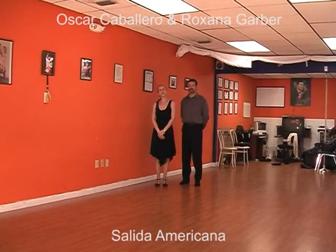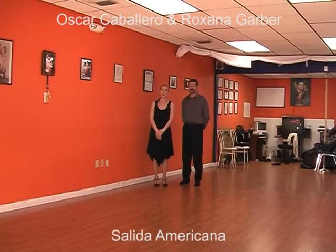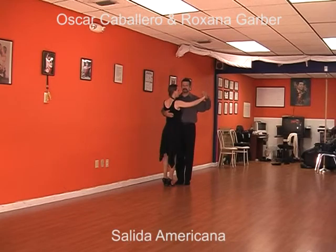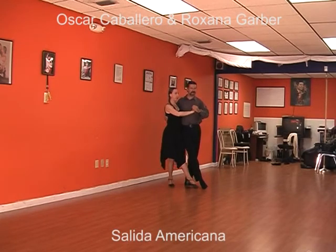Finally, we are going to show you the third salida, which we are going to call salida americana. This salida is done with a little pivot on both legs to arrive to the movement. The right leg of the man goes forward and the lady goes with him.